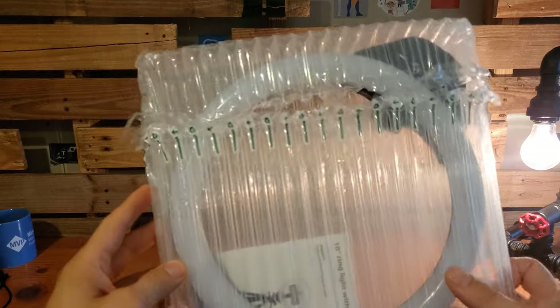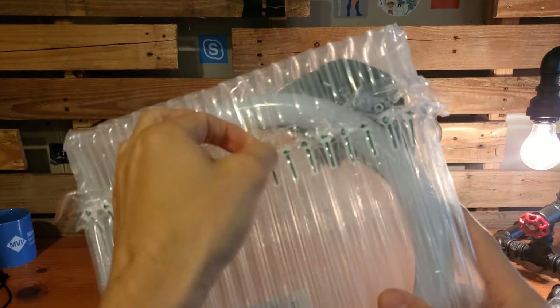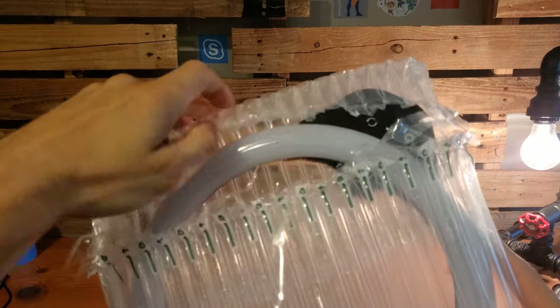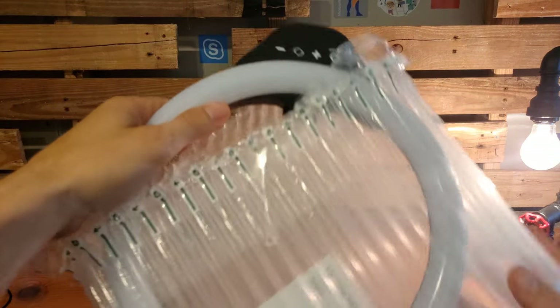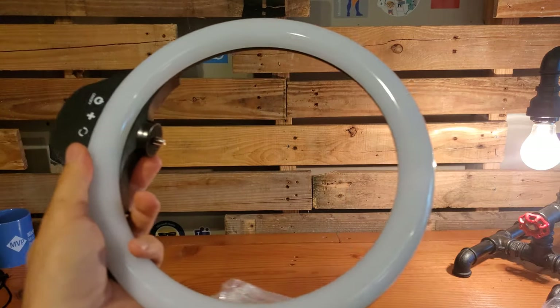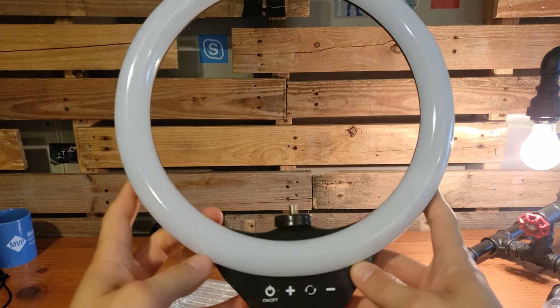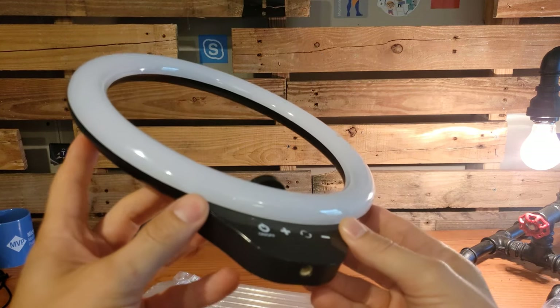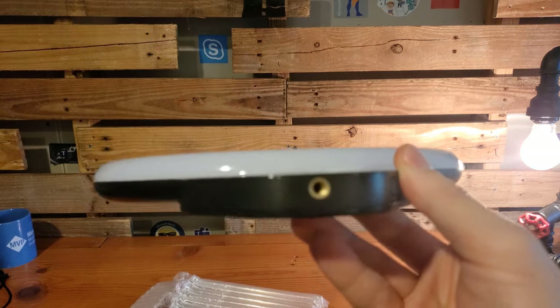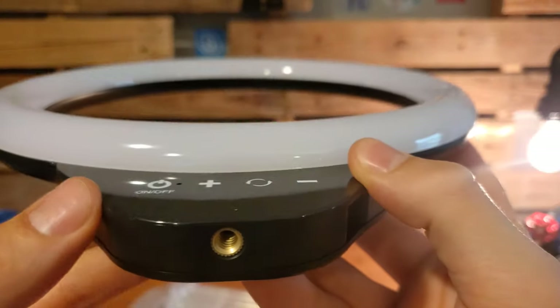Removing the ring light from its protective bubble wrap is really quite simple. There's a little bit of tape holding the pieces together, the top folds open, and then carefully remove the ring light from its casing, being careful not to drop it and negate the whole purpose of the bubble wrap. And that's our first look at the device itself — here is where it can be mounted directly to the tripod.